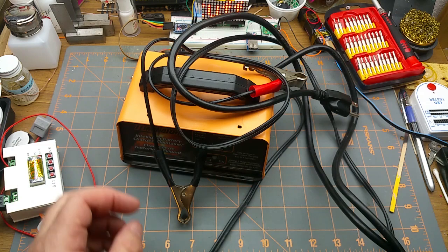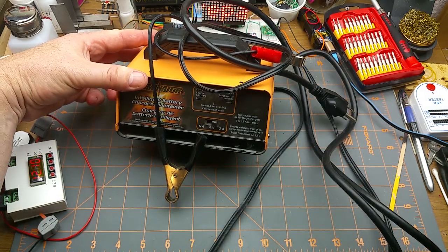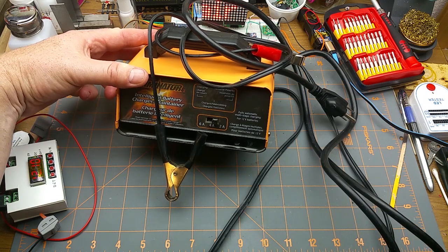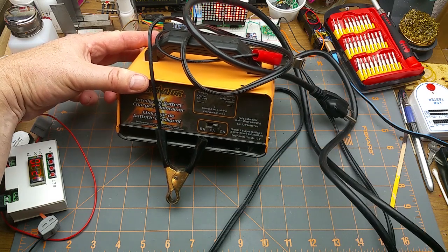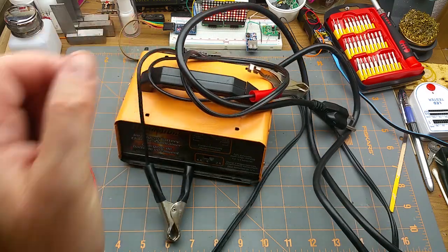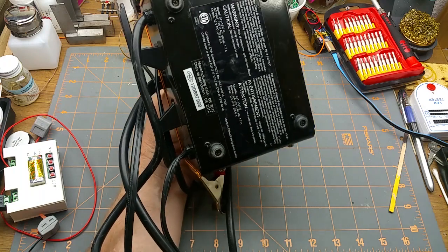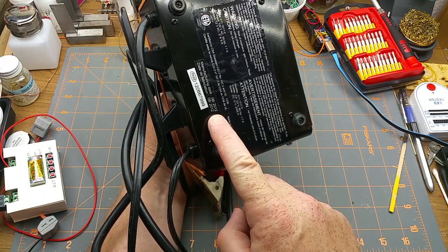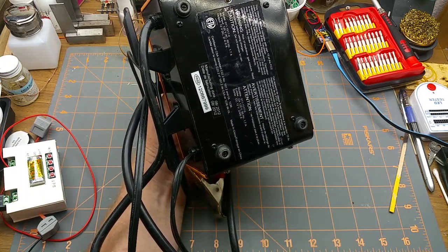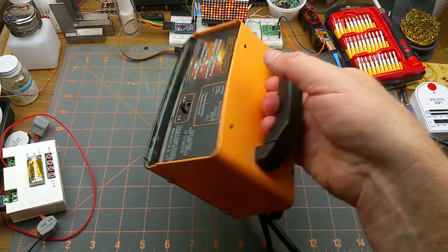This battery charger was one we used at work for years and years, just to keep a trickle charge on the battery of our backup generator. The other day we came in and noticed it was completely toast. It doesn't owe us anything — it's from 2012, it was cheap when we bought it.